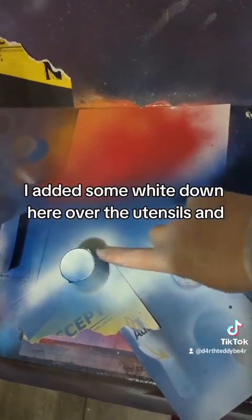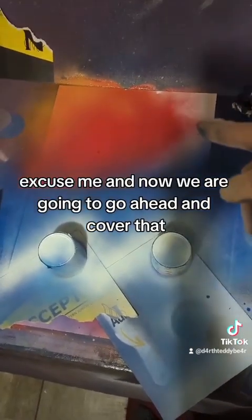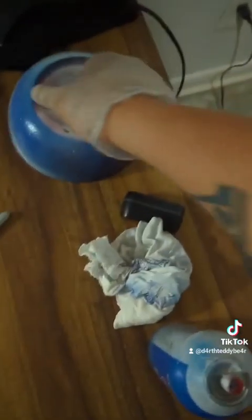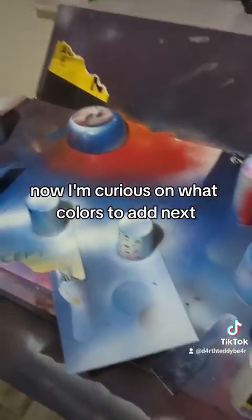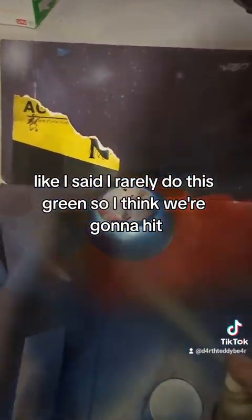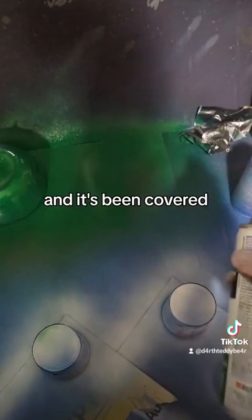While I was waiting for that to dry, I added some white down here over the utensils, and now we are going to go ahead and cover that. Oh, am I going to be able to cover the whole thing? Yes, now I'm curious on what colors to add next. I rarely do this green, so I think we're going to hit this green. Green is going to be covered.